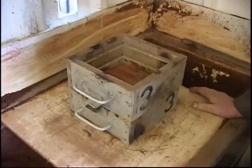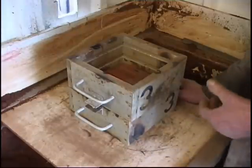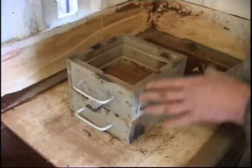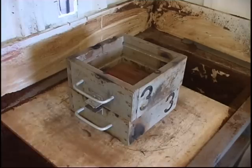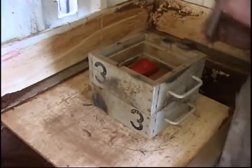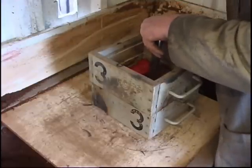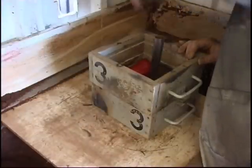Now we'll need a sprue to pour the metal into, and a riser. I'm going to use a hot riser, which when I pour it will form a reservoir of molten metal that'll run into the casting as it shrinks — because it will shrink. It's a decent sized riser, but it shouldn't be bigger than what you're casting or it'll have the reverse effect. Half an inch away from the heaviest part of the pattern, which is the port face.